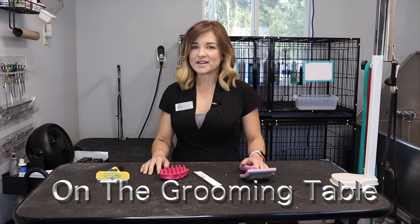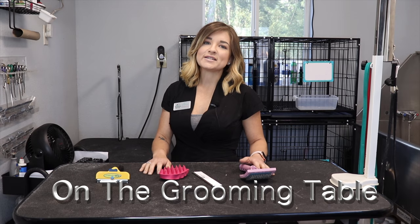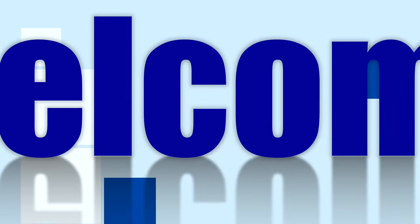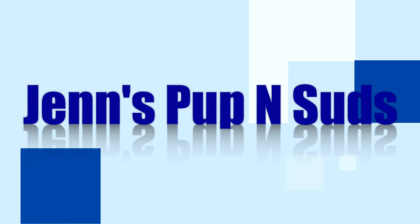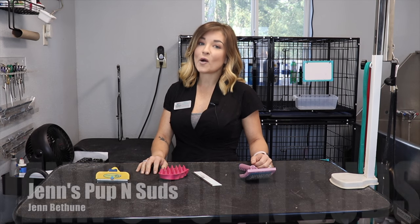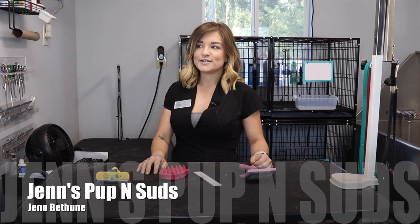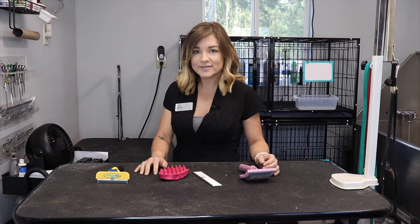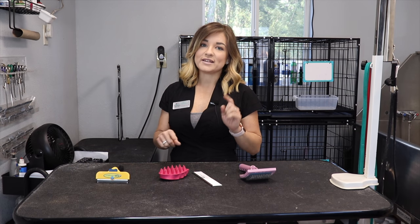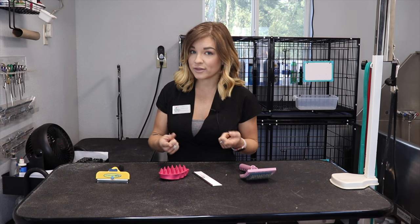Hi everyone, Jen with Jen's Pup and Suds. Welcome to the series on the grooming table. Today we're talking about combing and brushing. Do you know which dogs need to be combed and brushed? The answer is all of them. From short-haired dogs to long-haired dogs to double-coated breeds, each one of them needs to be combed or brushed or both. So let's go over a few of the tools I have today.